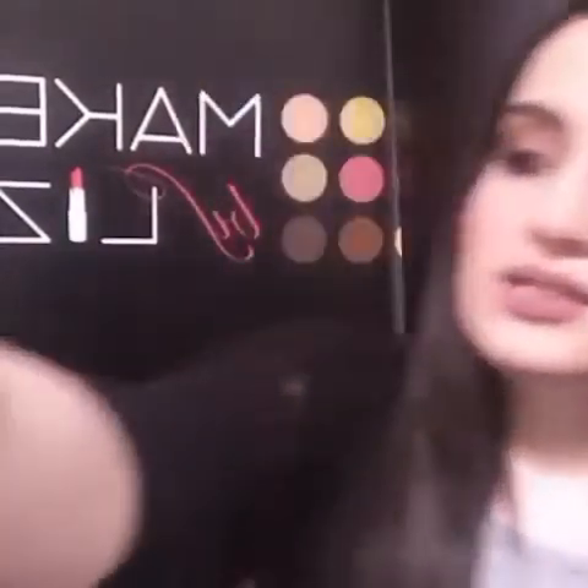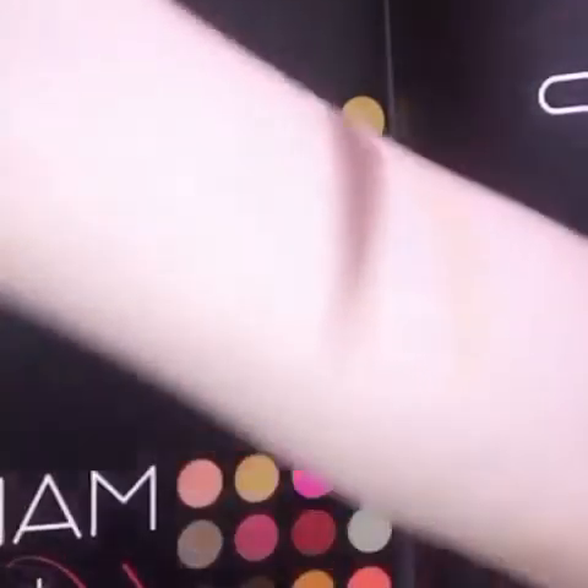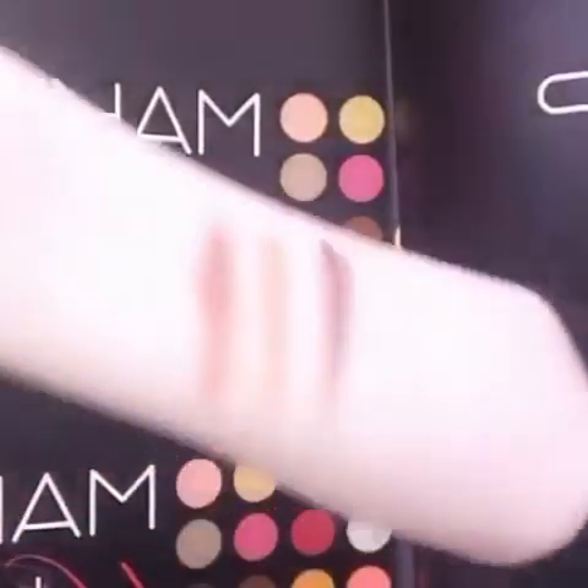Next swatch is NYC — this is like a shimmery reddish bronze kind of shade. Then I'm going to Kim. These are really pigmented, by the way. So this is Kim. Now Muse, that I used on my eyelid — I love Muse. It's like a bronze and reddish kind of color. This is how Muse looks like.